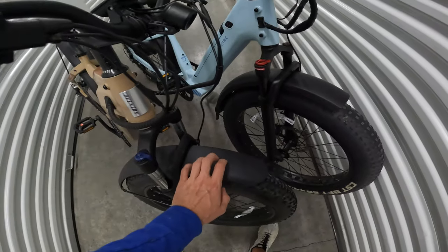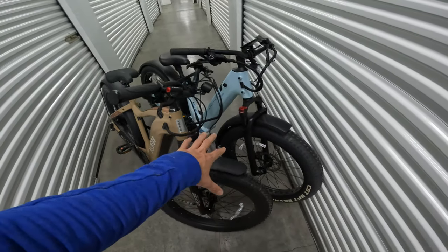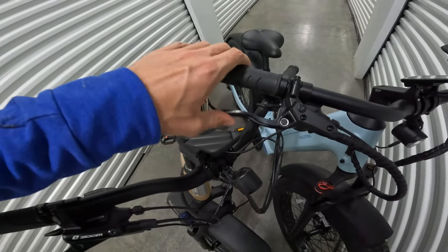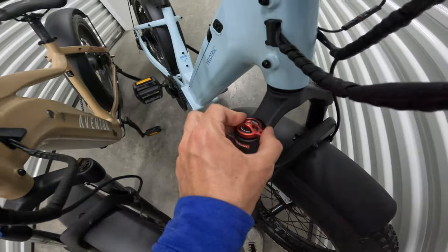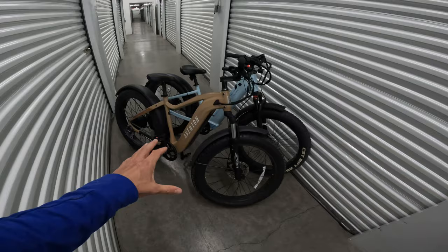Both have front and rear fenders — plastic on the Nomad, metal on the Aventon, no performance difference really. Both have hydraulic disc brakes and both have excellent brakes. The levers are slightly different from one to the other. Both have front suspension with adjustments on both bikes — they look a little different but perform pretty much the same, same travel. Both have four-inch wide tires.